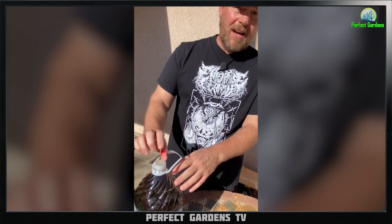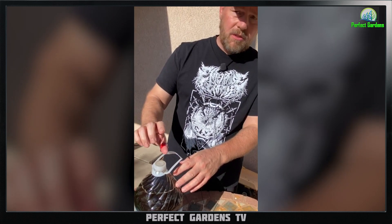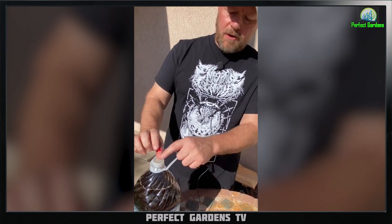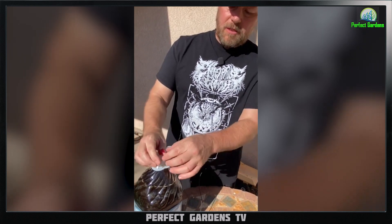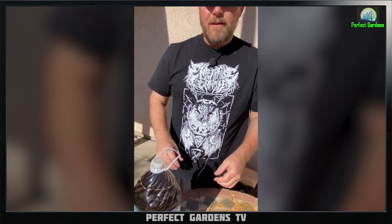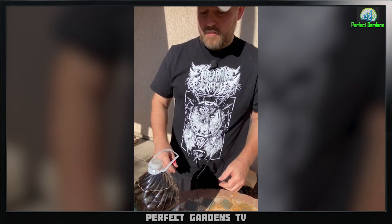Another thing you can do is use an airlock, which is used in brewing — like brewing wine and beer. It comes in here with a little bubbler. You just get a little rubber stopper, put it in there, and it'll just bubble away. Once it's done, it's ready to use.